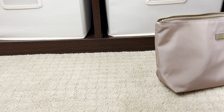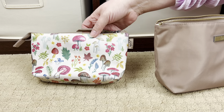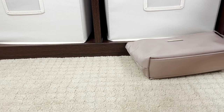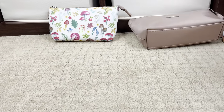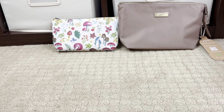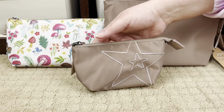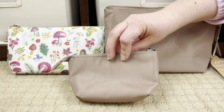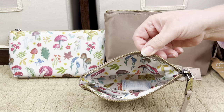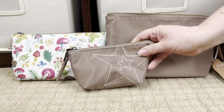The zipper pull matches on the medium piece. The small piece has an embroidered JuJuBe star on it and the same nice zipper pull. It has the same mushroom lining. The All Set is really cute - if you're on the fence about this, I would say get it. This is so adorable.